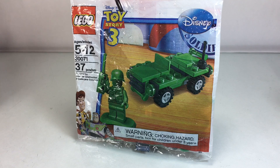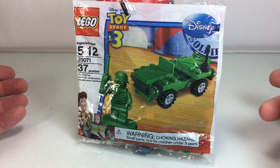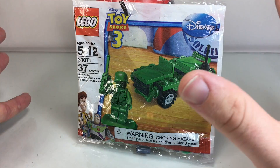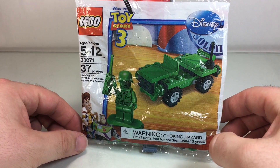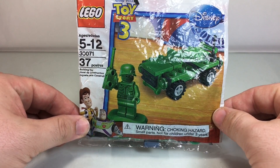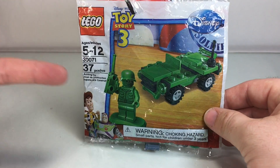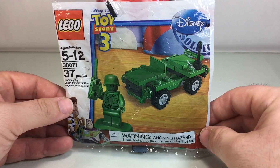Here we have another fun unbagging — the Lego Toy Story 3 Army Jeep polybag. This is pretty cool. It's from 2010. I believe it was a Toys R Us exclusive in the UK and a Target exclusive in America. You spent like 30 bucks or something like that to get it. It's 37 pieces and it comes with a very cool green army man minifigure.